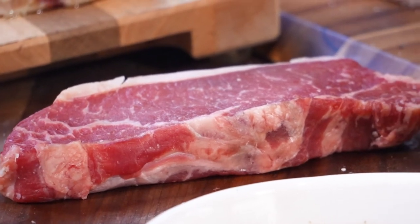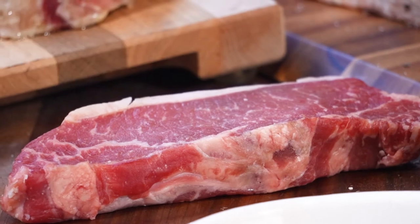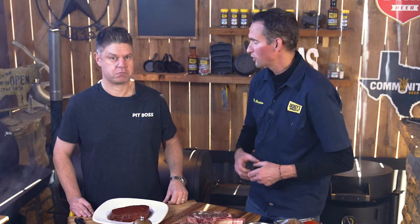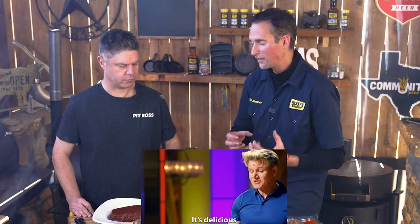The other thing is look for the webbing of fat. It may say prime on there, but honestly, I've seen choice that has better webbing of fat. That marbling of fat in there is gonna make it more tender. When you go to grill it, it's gonna melt and that's what's gonna break that muscle down.